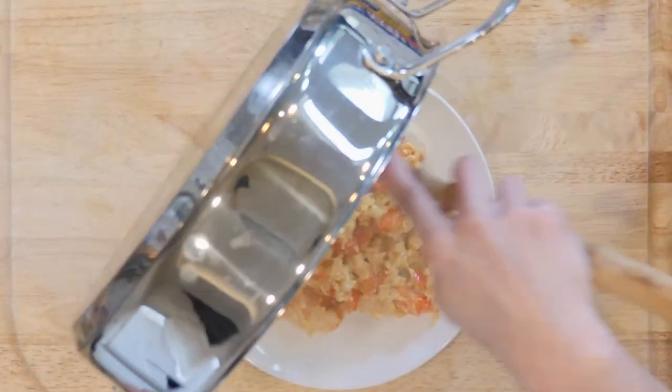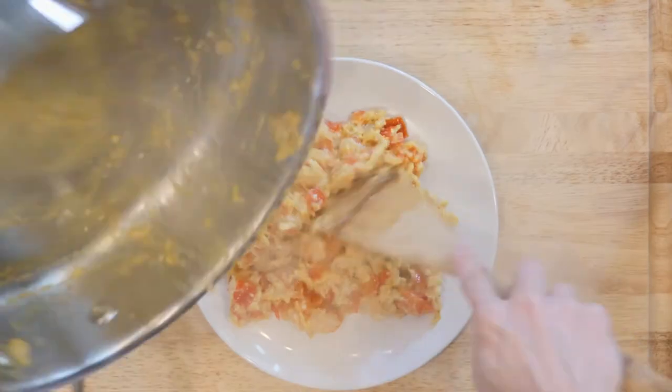Then turn off the heat. Place some of the scramble on a plate, grab a fork, and eat up.